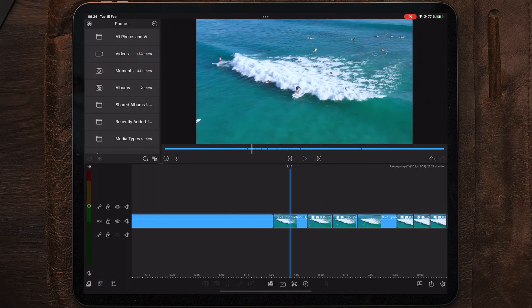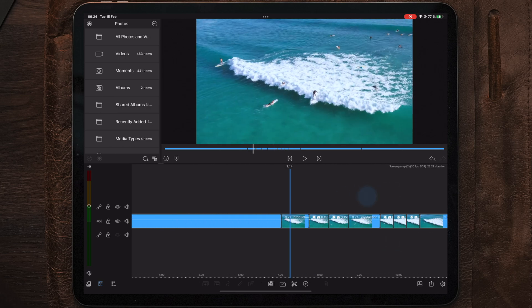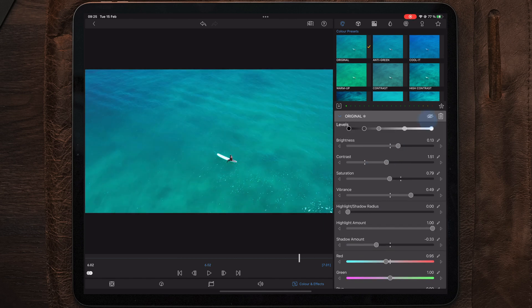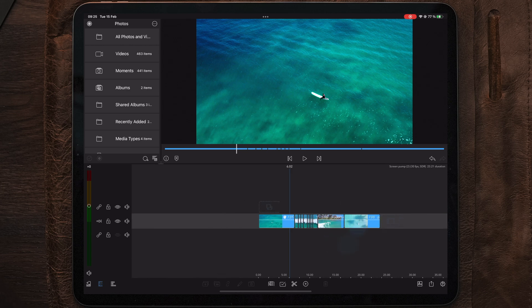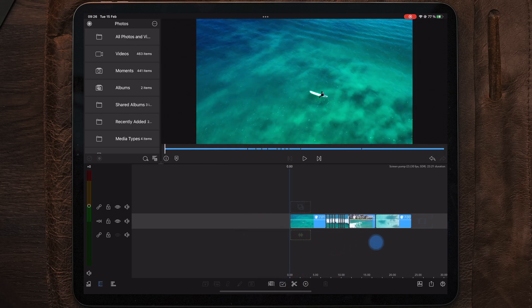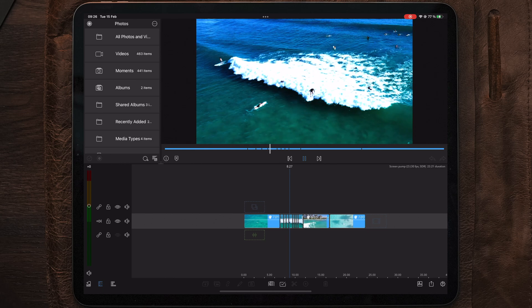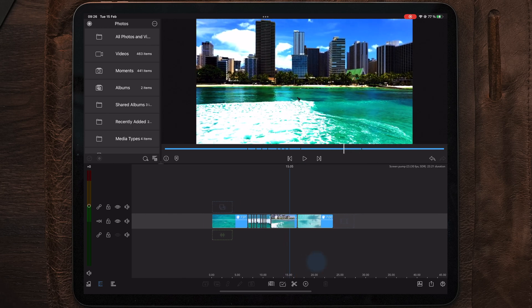Another pro tip: if you do your color grading at the end — just like me — find one clip to start the color correction on and adjust all the parameters. Once you're done with your color correction and grading, select the clipboard and make sure only the color panel is enabled — everything else disabled — then choose copy. Now multi-select everything and hit the clipboard again, making sure only the color panel icon is enabled, then choose paste. This applies the same color correction to every single clip on the timeline.